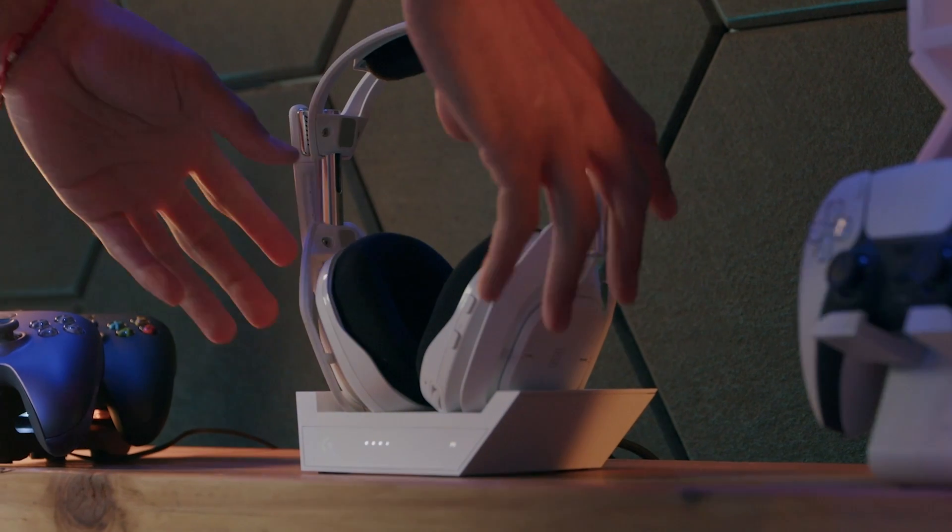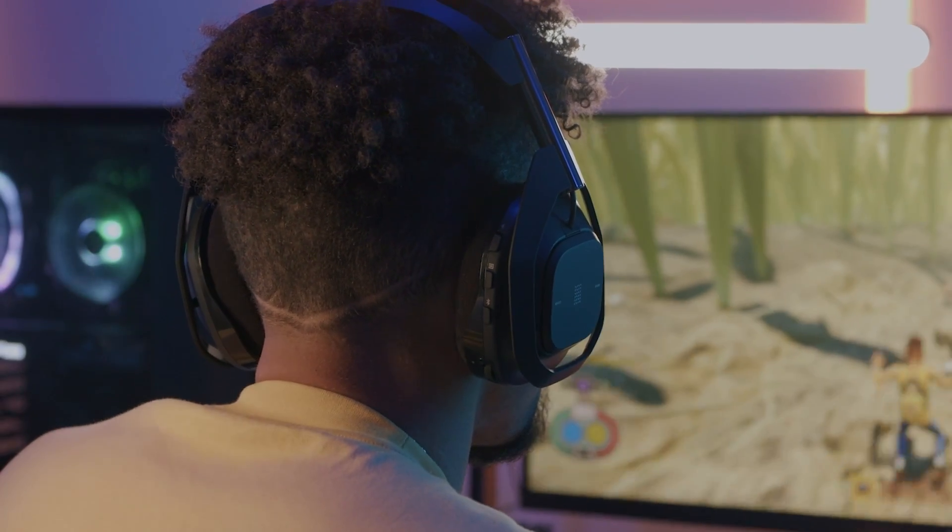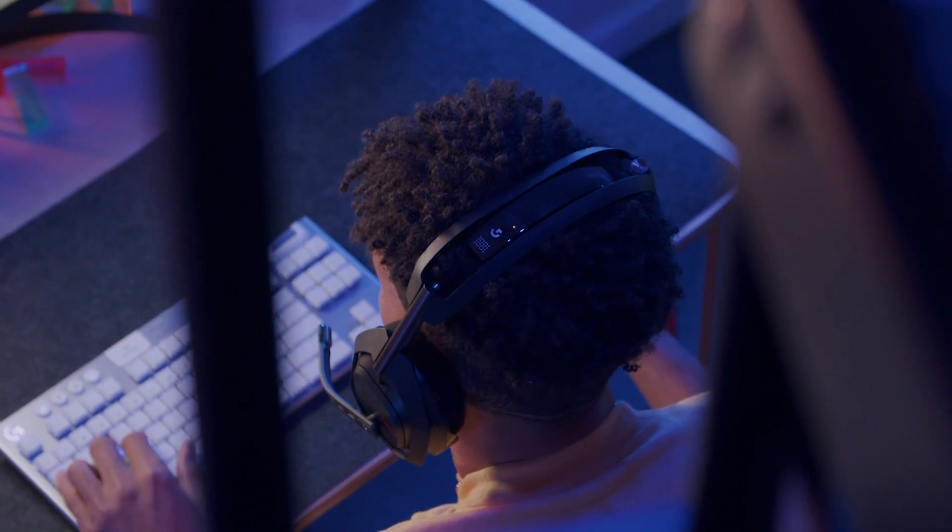The A50X is packed with amazing features. Follow these videos to use all that the A50X has to offer. Let's connect your Astro A50X Multi-Platform Lightspeed Headset and Base Station to your PC gaming system.